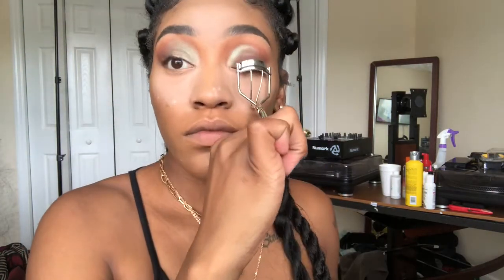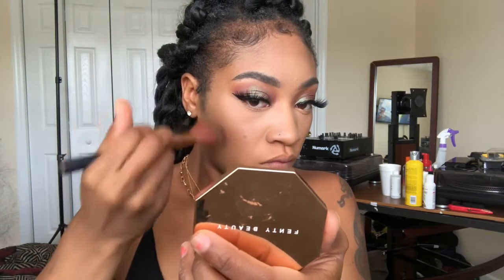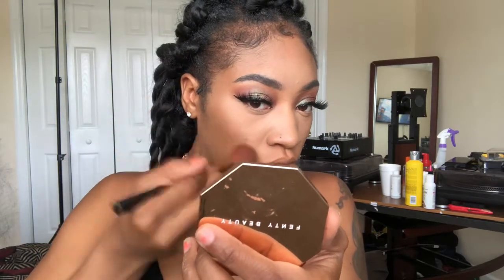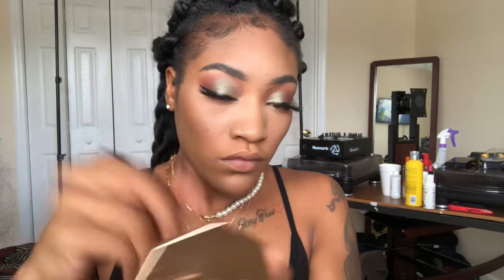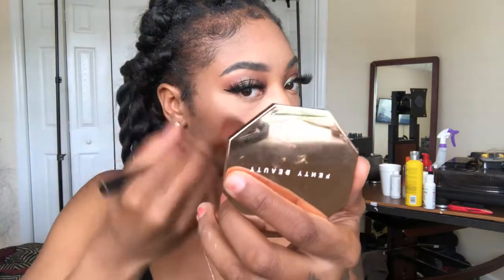I'm taking my Airspun translucent powder and just setting my face. Taking my lash curler — I didn't realize how much of a difference it makes, but it really does. I forgot the name of the lashes I'm wearing, but I think I got them from the beauty supply store. You already know I love beauty supply store lashes — say what you want, but they be popping! Now I'm taking my Fenty Beauty bronzer in Caramel Cutie and bronzing everywhere I contoured.